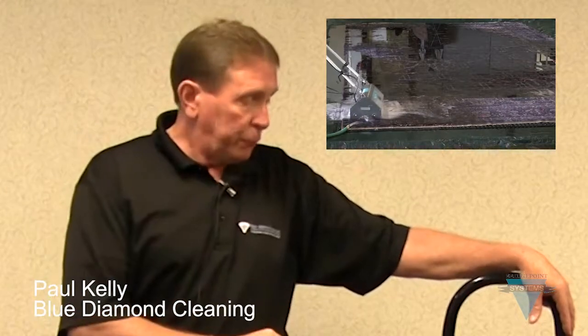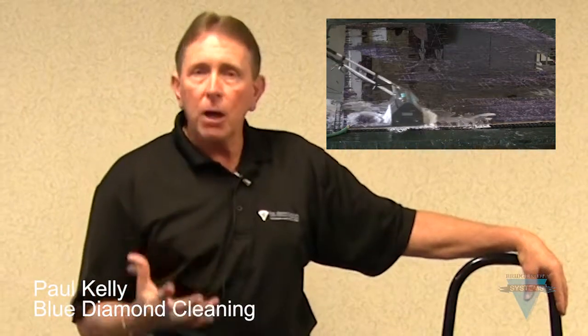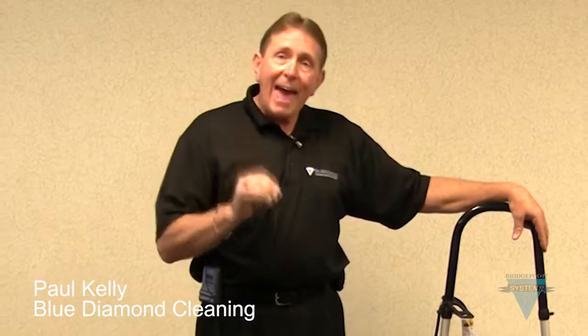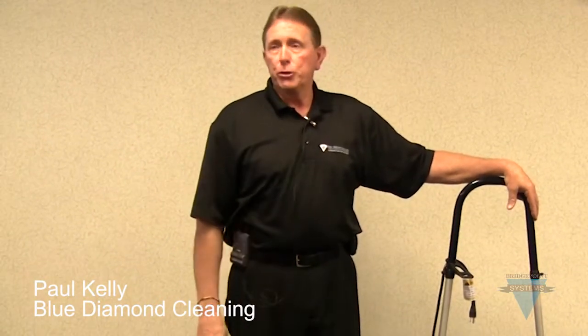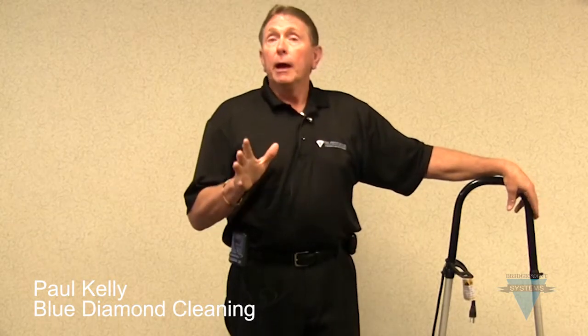We also just finished doing a huge $50,000 Persian rug with the soft bristle brushes on this machine. It allowed us to gently massage the Persian rug and then extract all of the grease, the dirt, and in this particular case, the urine out of that Persian rug. It turned out absolutely beautifully. Bottom line is this machine will not be out of any of the cleaning that we do — we use it every day.